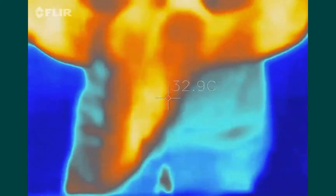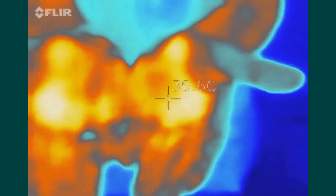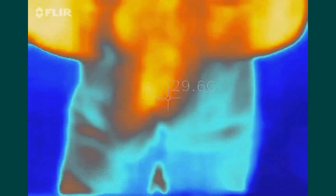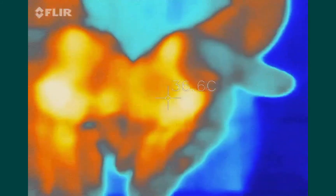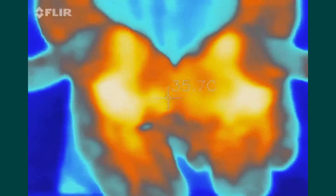I can definitely feel that my hands are warming up — people do this sometimes when their hands feel cold. We can now see that the temperature has gone up to 36 or 37 degrees. So by generating that friction between the palms of your hands, the rough creases of the skin, we can definitely increase the temperature of the palms.